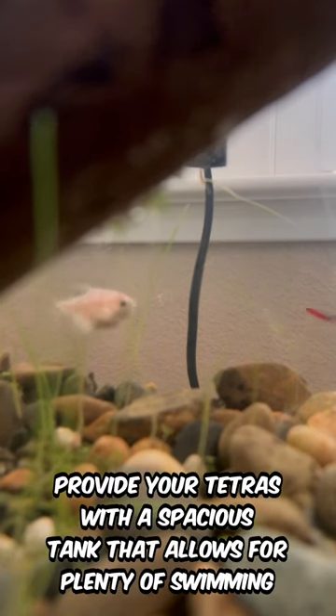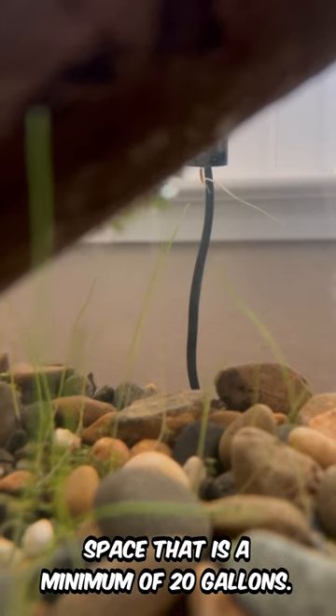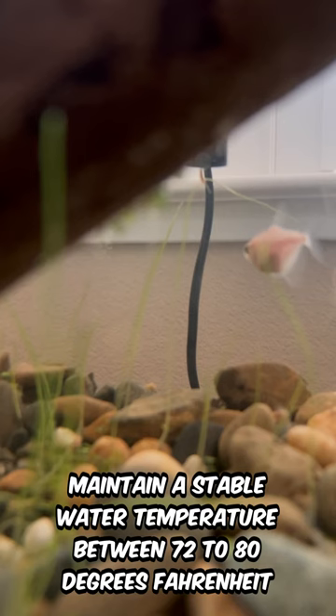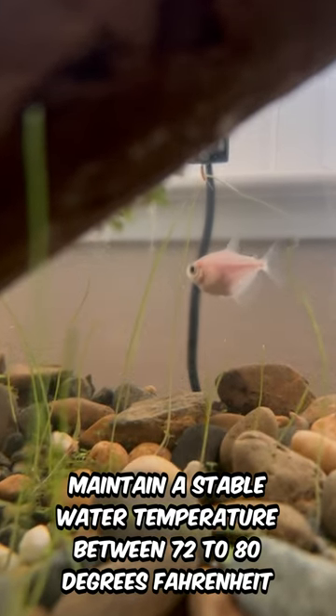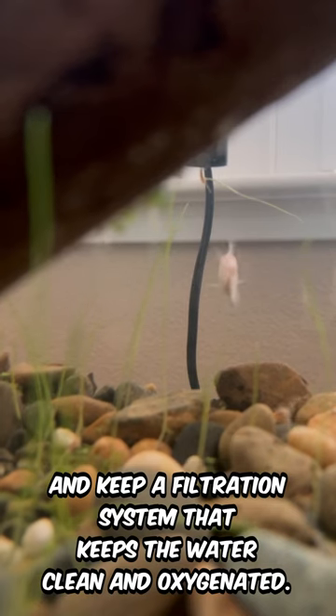Provide your Tetras with a spacious tank that allows for plenty of swimming space — a minimum of 20 gallons. Maintain a stable water temperature between 72 to 80 degrees Fahrenheit, and keep a filtration system that keeps the water clean and oxygenated.